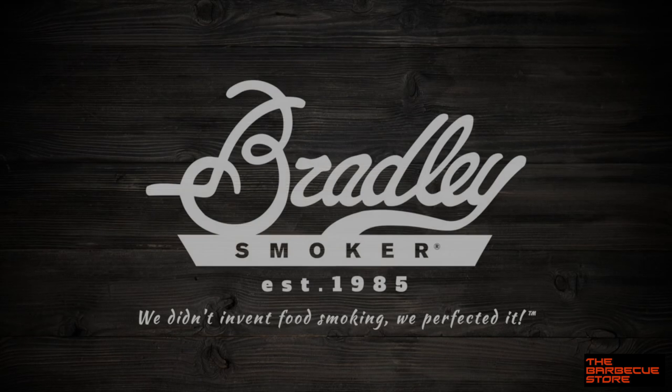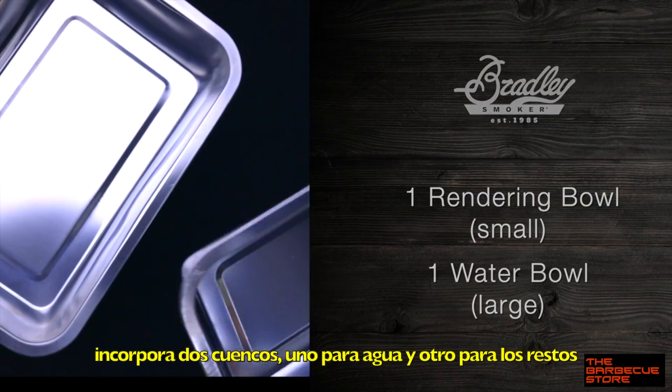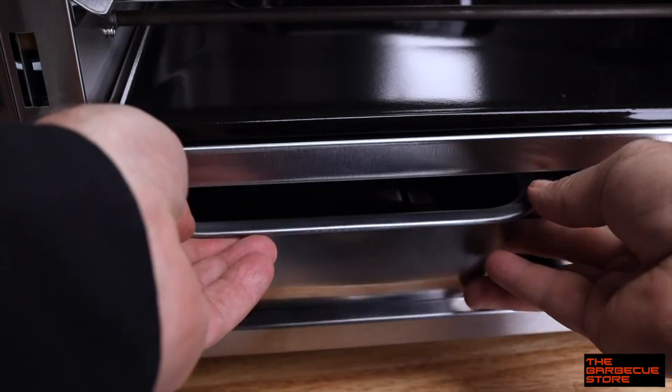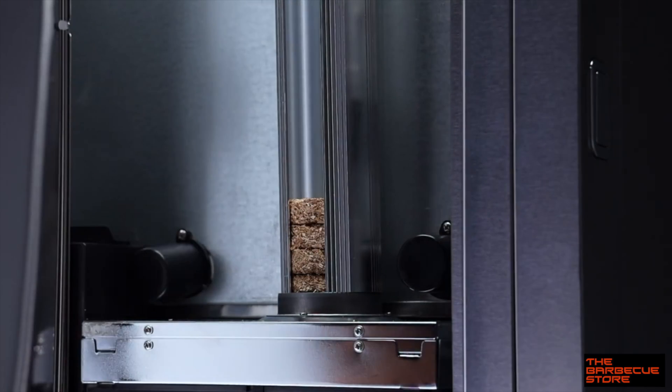In this demo, we're going to season this new P10 smoker to get rid of that new appliance smell so that your food tastes even better. The setup is exactly the same as if you were smoking a batch of food. We're going to set the temperature to 150 Fahrenheit, set the cook time for two hours, and then set the smoke time for two hours. Next we'll fill both bowls up to the line with water and carefully slide them under the smoker unit. Since each biscuit is only allowed to burn for 20 minutes, you'll need to insert six into the feeder tube for two hours of smoke.